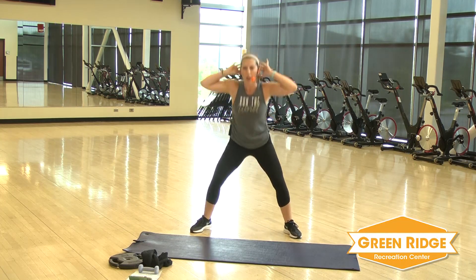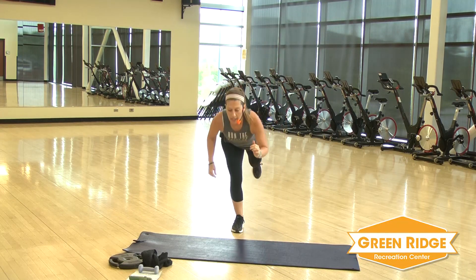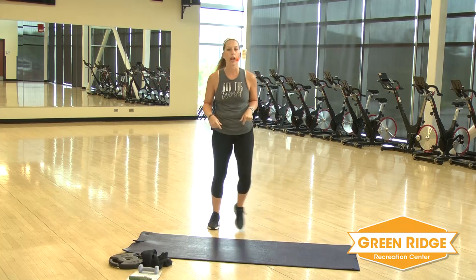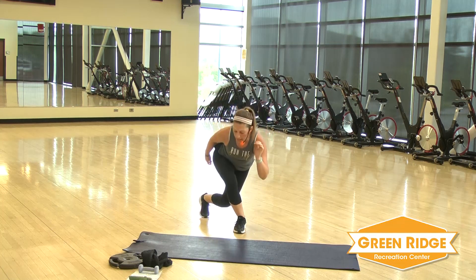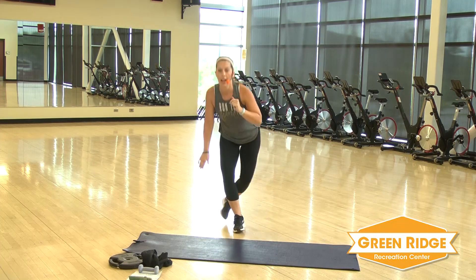Nice, couple more. Keep those feet moving. You've gone through your first round — second round, other leg. Single leg deadlift and a curtsy. You got five seconds — keep those feet moving, catch your breath. Get your water anytime you need. All right. Down and curtsy it back. Remember, if you want, try to hover those feet and not touch.